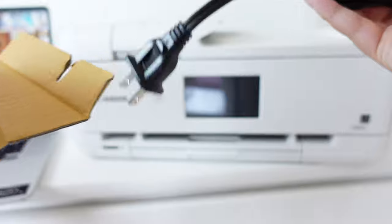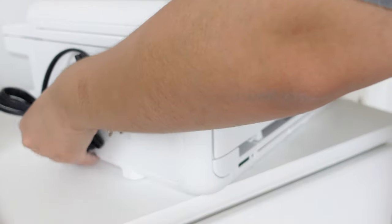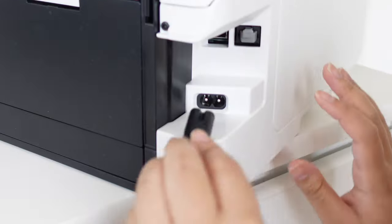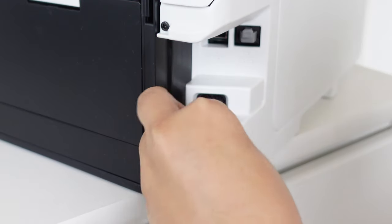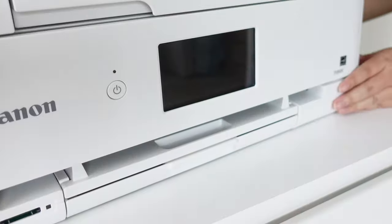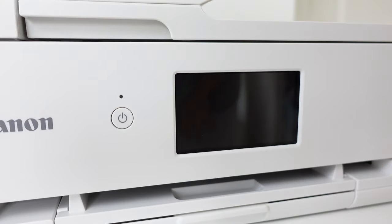To start, we need to find the nearest outlet and plug this printer in and wake it up. Now that we have the printer plugged in, let's turn it on and set it up.